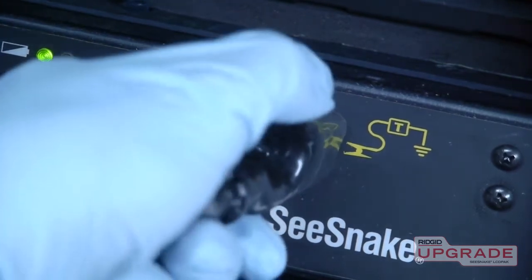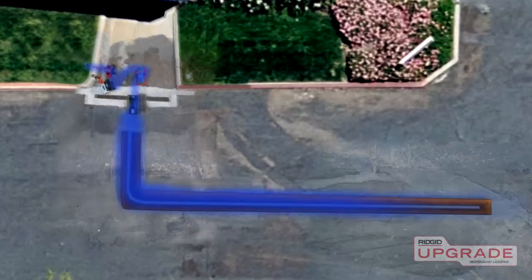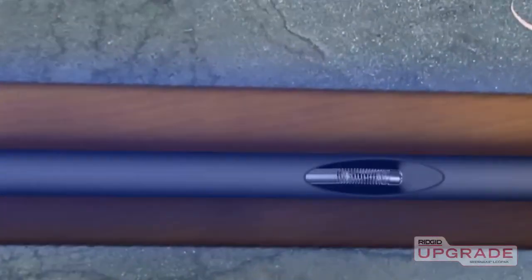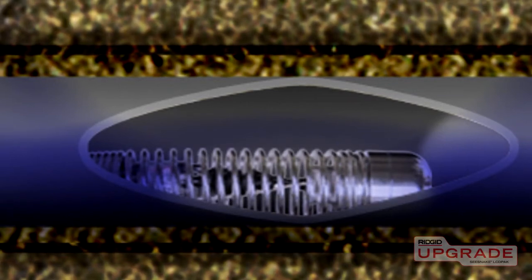Connecting a rigid transmitter to the clip-on terminal lets you apply a tracing signal directly to the SeaSnake push cable so you can follow its path out to the sonde. The sonde is located inside the spring right behind the camera head.